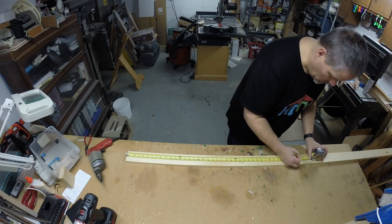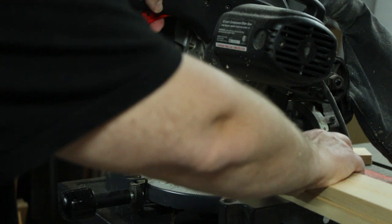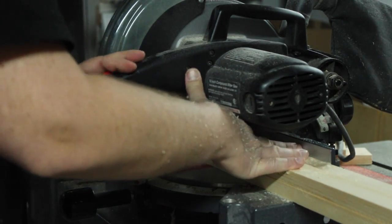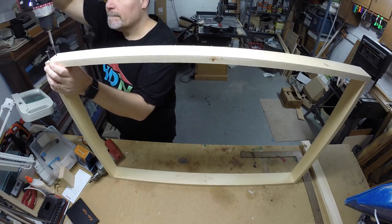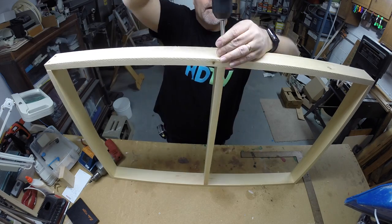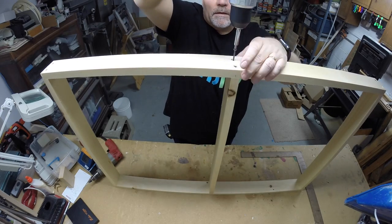To make the bed freestanding, I needed to make two frames that act like mini walls to support the rails. I used one-by-three pine, which is plenty strong enough and maximizes the usable space. These frames have three studs sandwiched between a top and bottom plate, just like a wall.